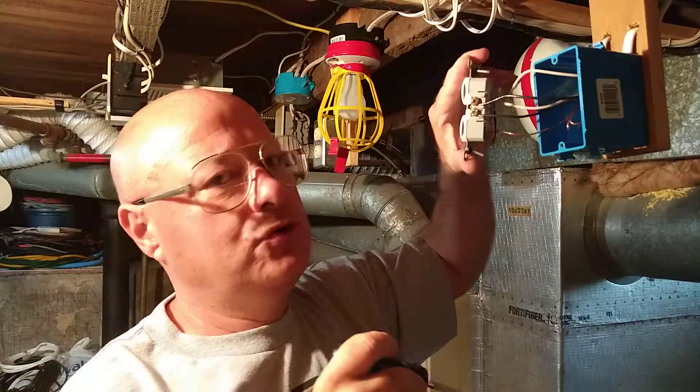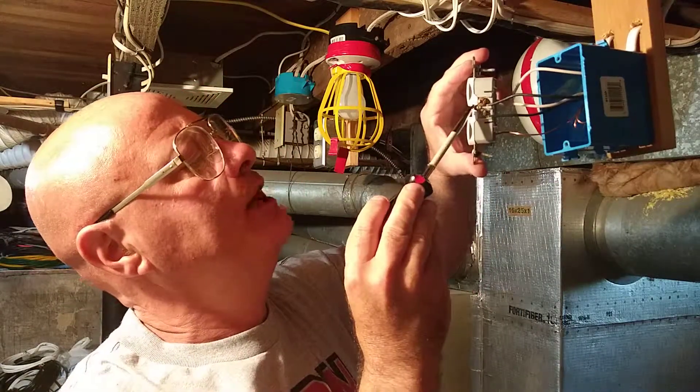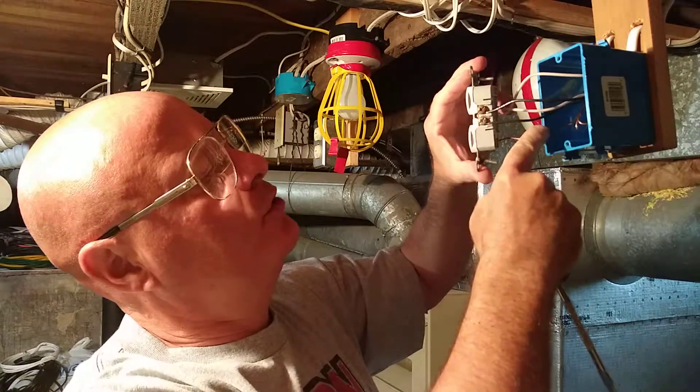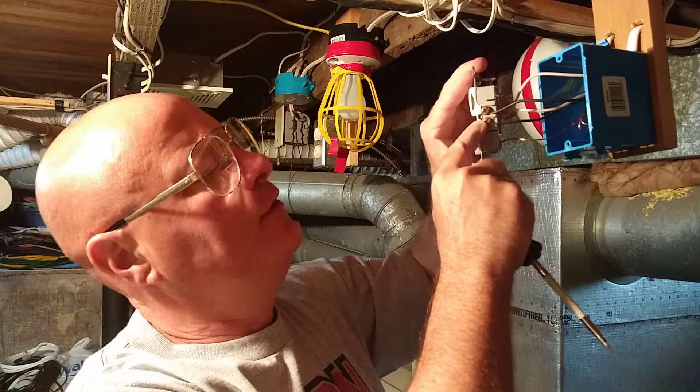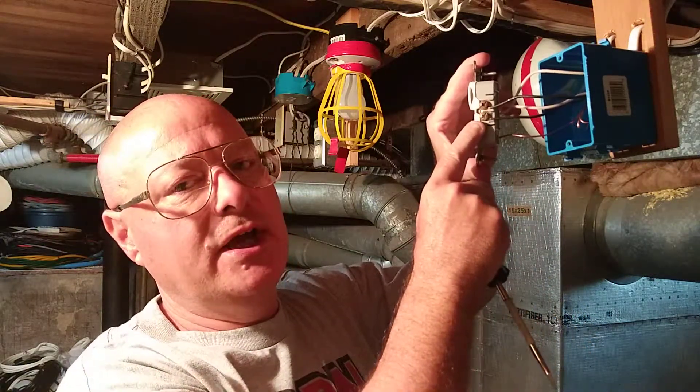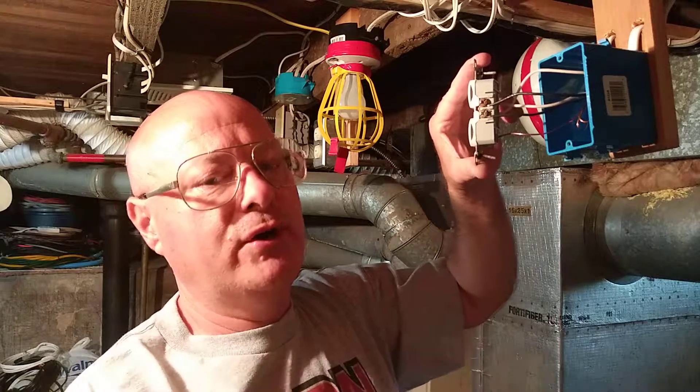Now the only disadvantage to wiring it this way is if this little tab broke. This is the power coming in and this is the one going out to the next outlet. You'll have arcing and you'll lose power downstream. That's why I call it wiring the outlets in series. Stay tuned and I'll show you how we do them in parallel.